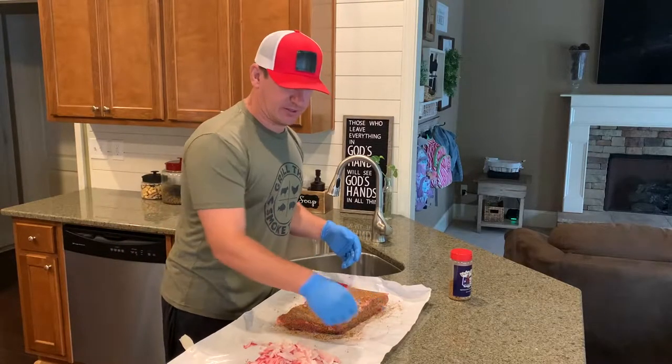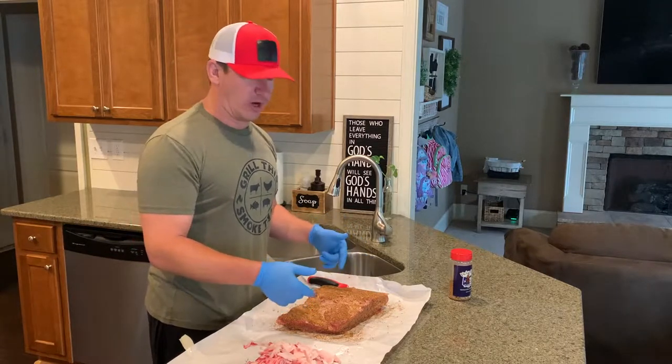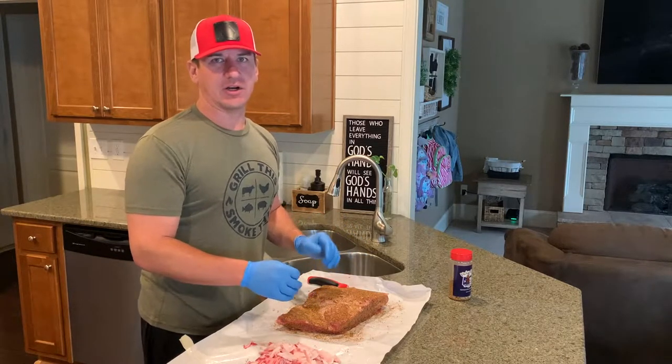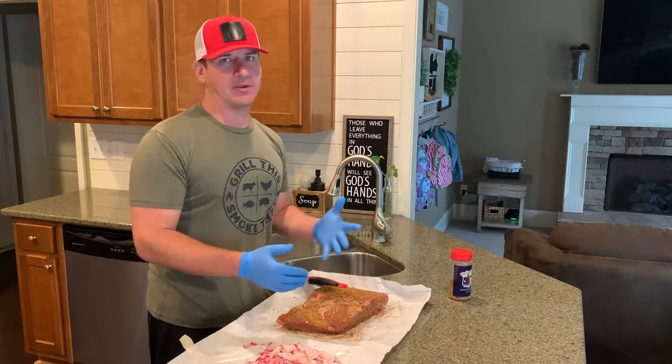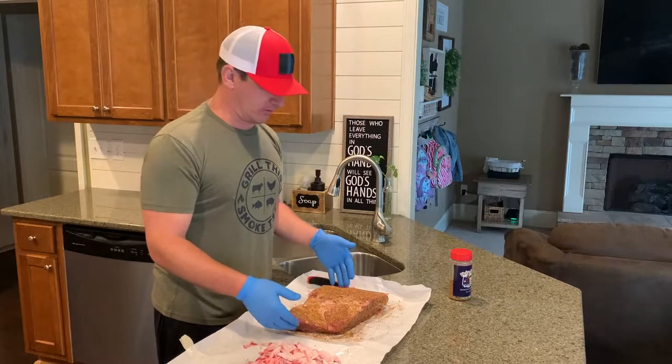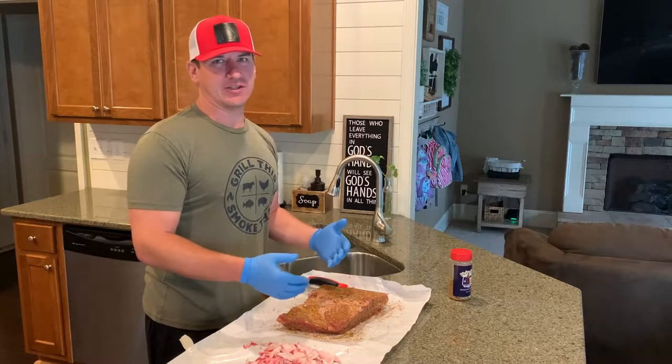I'm going to let this sit while I get my Big Green Egg up to temperature. I just lit it right before I started this process. I'm going to let it get up to about 250 degrees and stabilize for at least 45 minutes or maybe an hour. Then we'll get these beef chuck short ribs on there and they'll be done in about six hours.